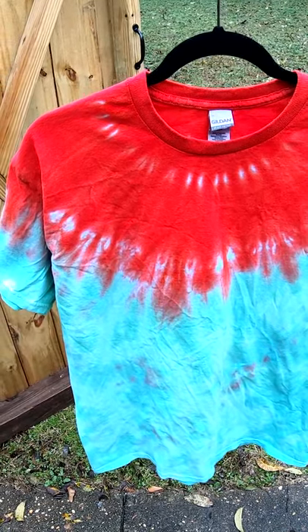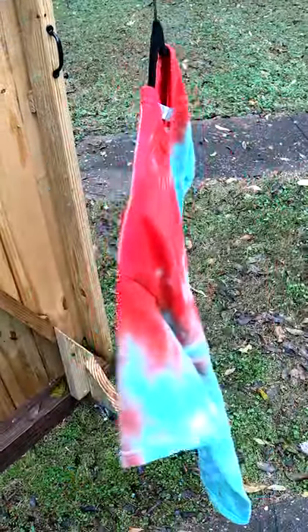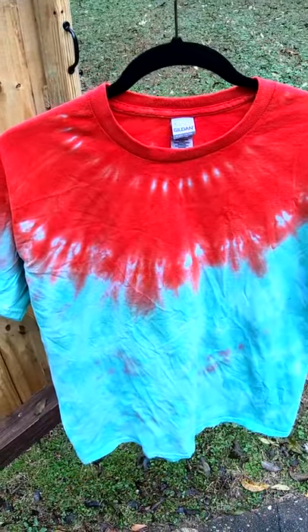Here's the final result. Check that out. Wow. Let us know what you think. Have a wonderful day. We'll see y'all tomorrow.